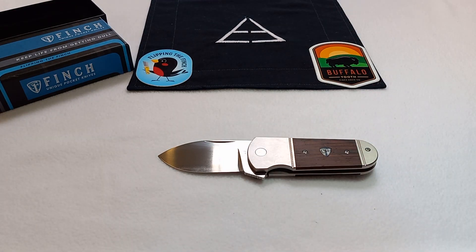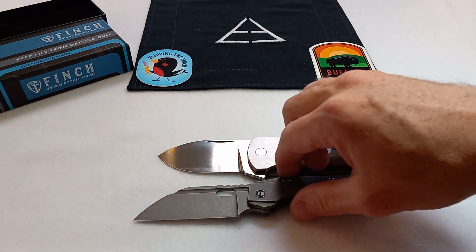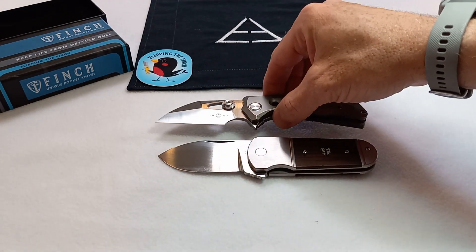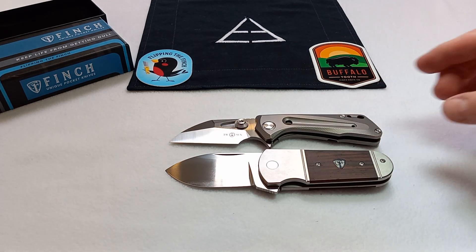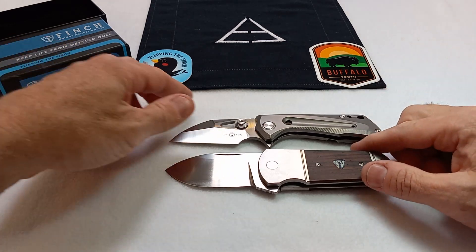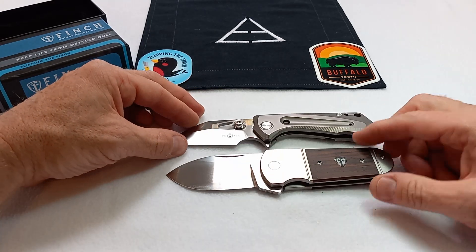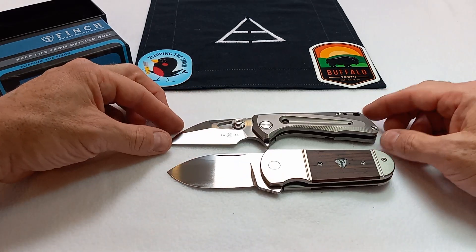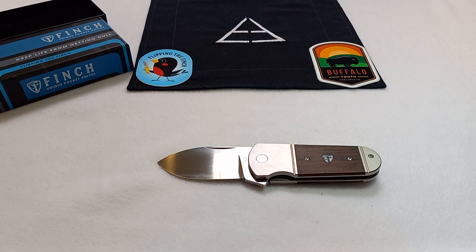Let me show you a couple of quick size comparisons before I let you go. Here it is next to a Wee Roxy. And here's a knife I think is a good comparison — this is the Tucson TS-138 Dracula, a chunky, short, stocky little knife. I think these two kind of fit into the same category; they're similar in size, but you can see the Finch still has a little bit more meat to it than the Tucson. Thanks for watching, thanks for subscribing, hit that like button if you liked this video. Stay safe, folks, stay sharp, and I will see you again soon.